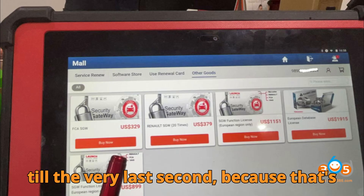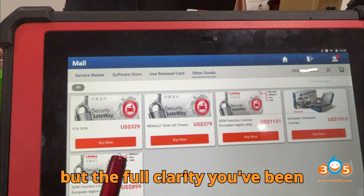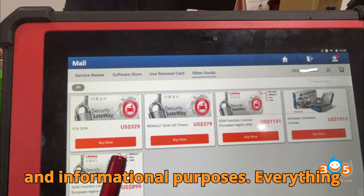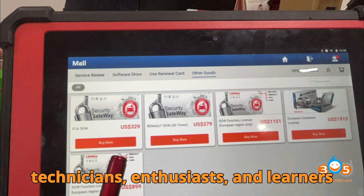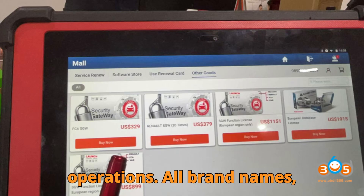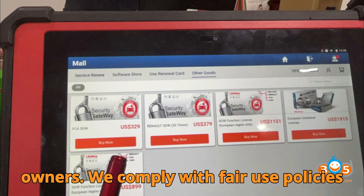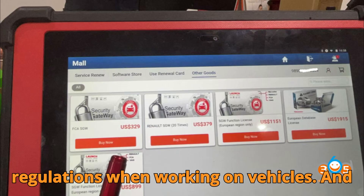Make sure you watch till the very last second, because that's where we unlock not just the gateway, but the full clarity you've been searching for. Quick but essential reminder — disclaimer: this video is strictly for educational and informational purposes, meant to help automotive technicians, enthusiasts, and learners gain a deeper understanding of diagnostics and secure gateway operations. All brand names, trademarks, and tools belong to their rightful owners. We comply with fair use policies and always urge viewers to follow manufacturer guidelines and legal regulations when working on vehicles.